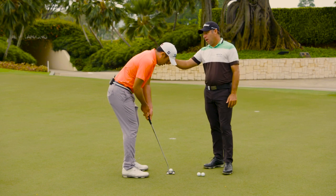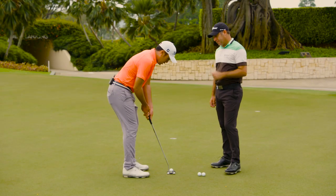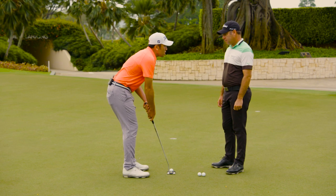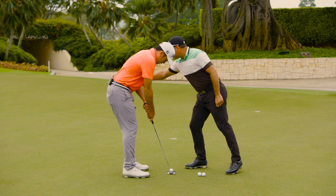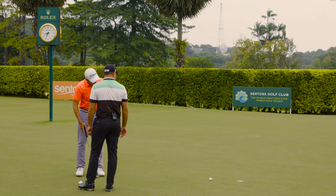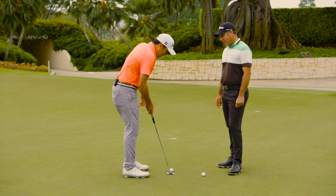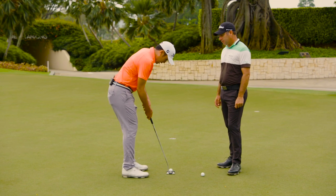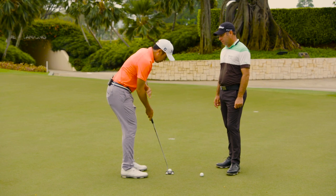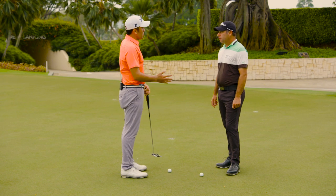Generally, the eyes are going to be over the ball. A lot of amateurs fall into the mistake of getting the right forearm too much on top of the left, so the forearms and shoulders are pointing left. What I like to see is that when you take a video from down the line, you should be able to see your forearms lined up — that would correct the path and face issue.